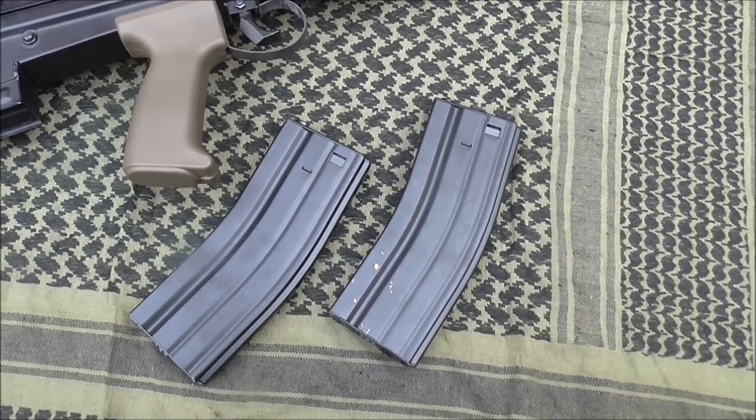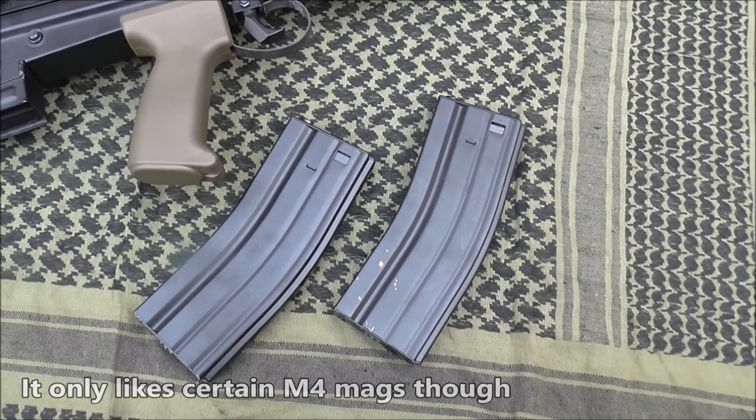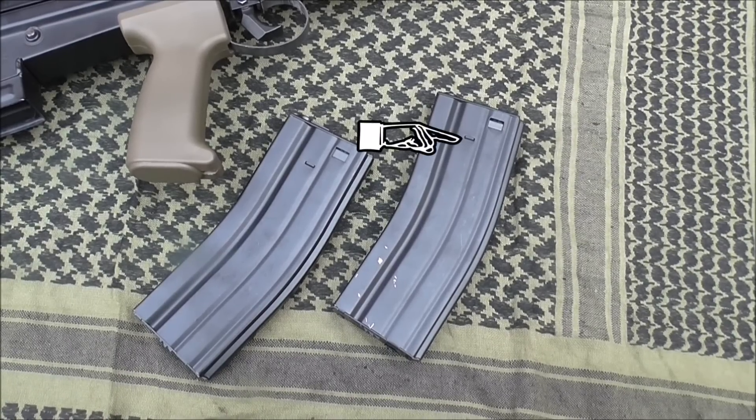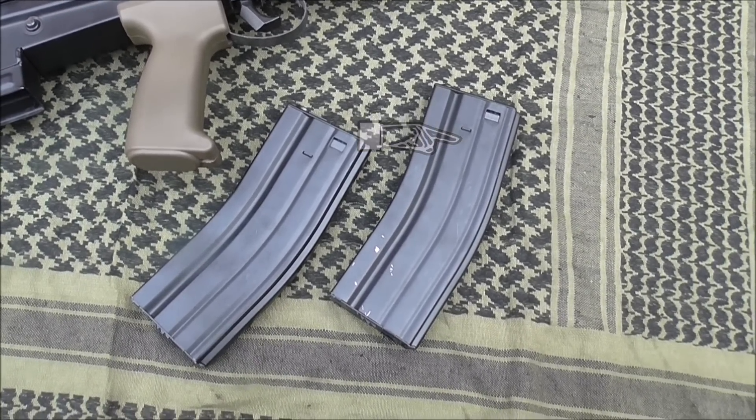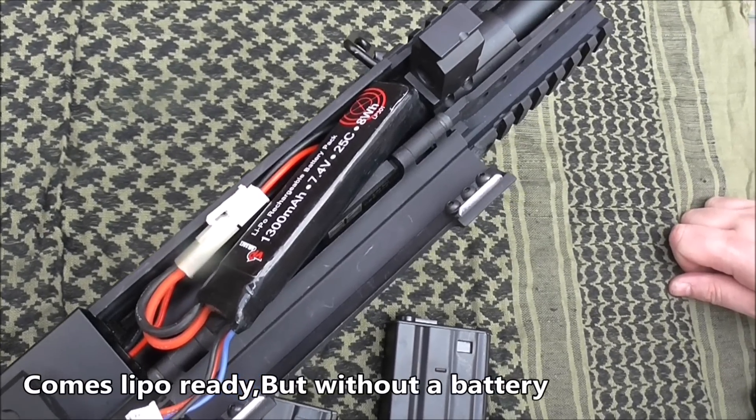However, it is a bit of a picky bugger when it comes to mags, and only seems to like M4 mags with dimples on them, so watch out for that.